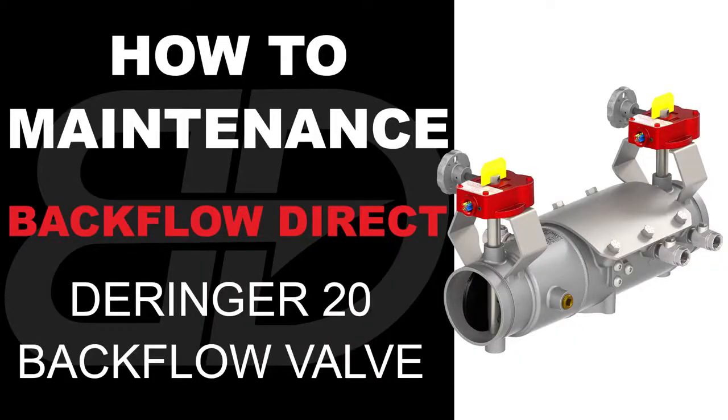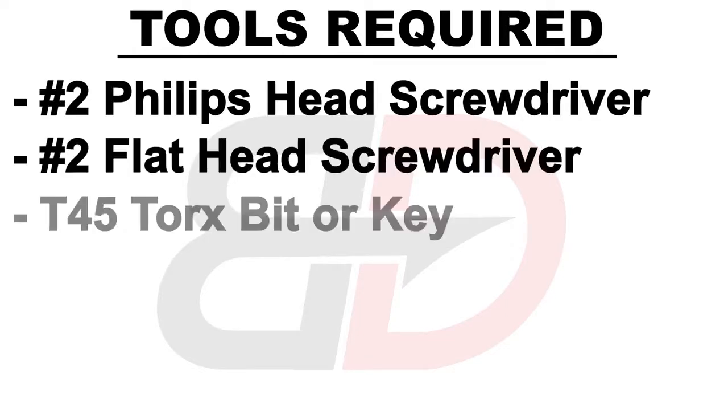The following video contains step-by-step instructions on how to maintenance the two and a half through four inch Derringer 20 double check backflow preventer. These are the tools required.